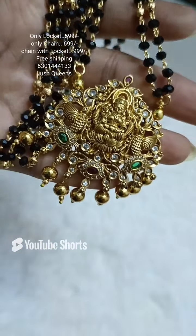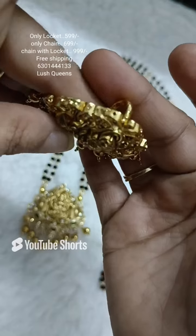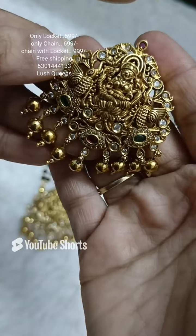It also has a romantic locket and a longer locket option. There are also only lockets available. You get holes at the back — it is also a locket with a price.